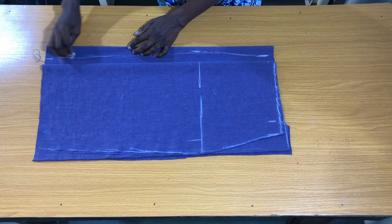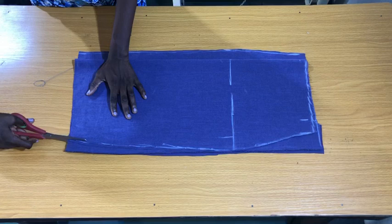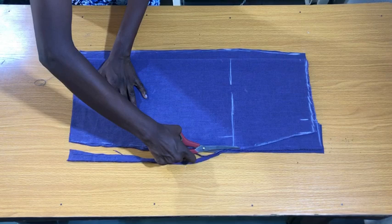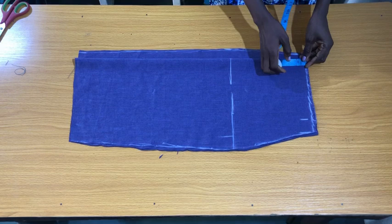The next step is to cut the back piece of the skirt. When making a skirt, the waistline for the front piece is usually half an inch deeper than the back piece, so I marked half an inch on the center points of the front piece to connect it to the side.